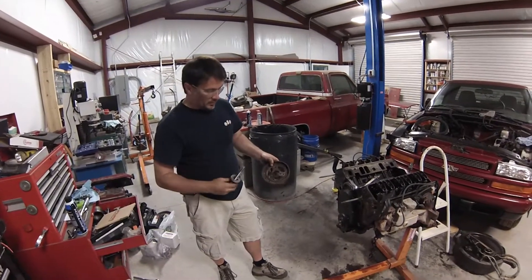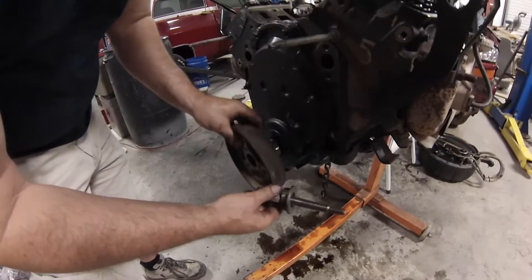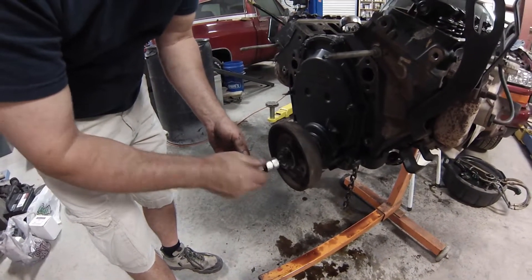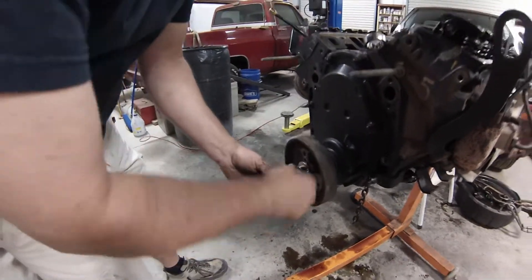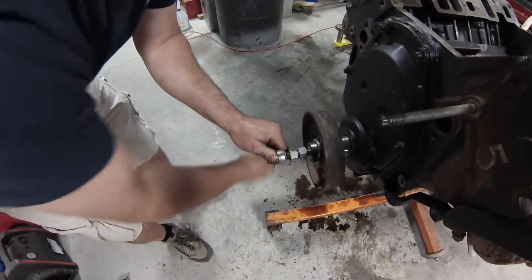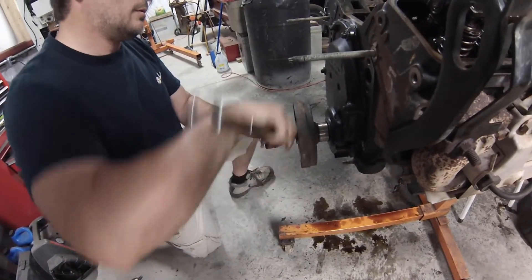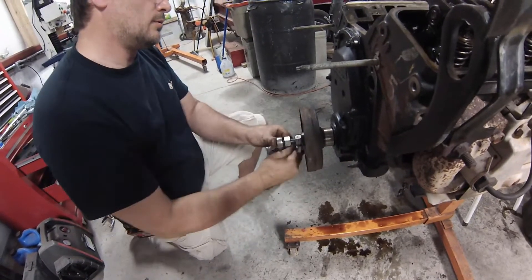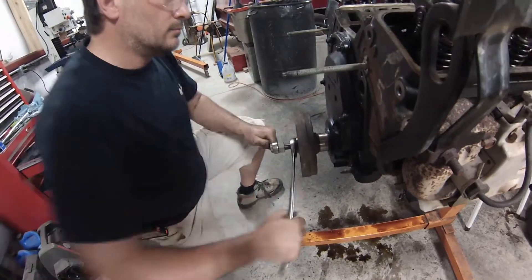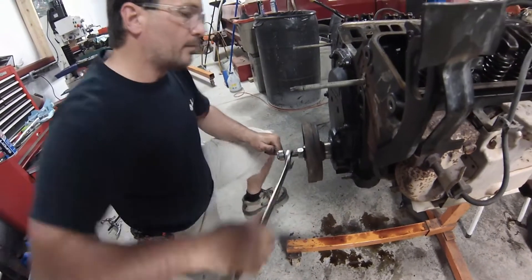We're installing the harmonic balancer. I've got my homemade harmonic balancer tool. Put a little clean oil on the sleeve, on the inside and out. You've got to align the keyway with the key. Put it on there, screw the installer inside the crankshaft, and then push the balancer on. Once I get this nut tight, watch as it pulls up — way better than hammering them on.